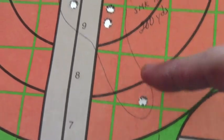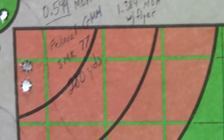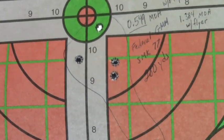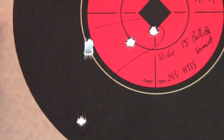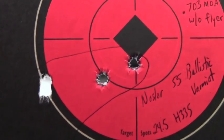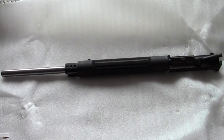Here is the Federal Gold Medal Match at 200 yards. There's an obvious flyer — pretty sure I jerked the trigger. Including the flyer, that's 1.384 MOA; excluding the flyer, look at that: 0.549 MOA at 200 yards — not too bad at all. There's one more group at 200 yards: the Nosler 55-grain varmint bullet at 1.124 MOA for five shots, and if you toss the flyer it goes down to 0.703 MOA. I was pretty happy with that as well.